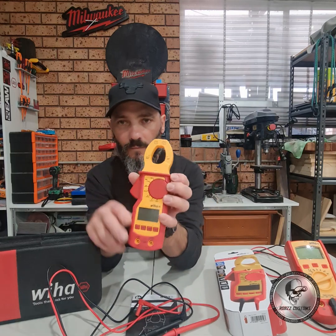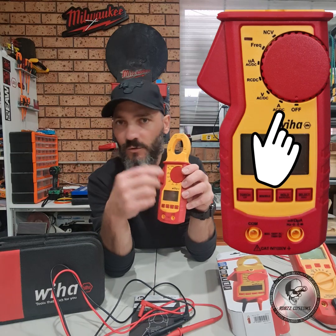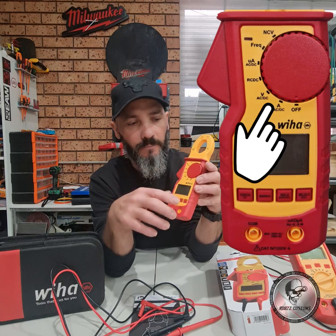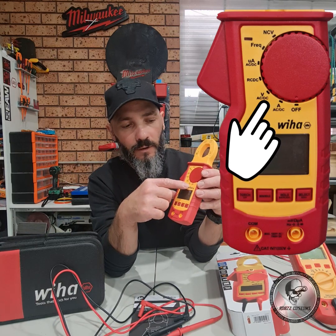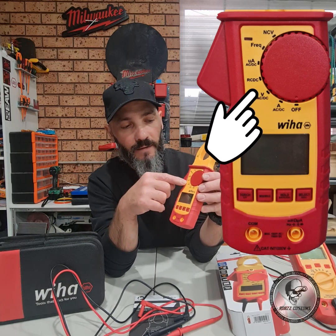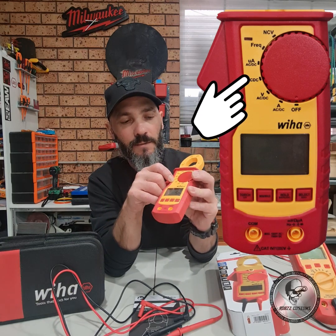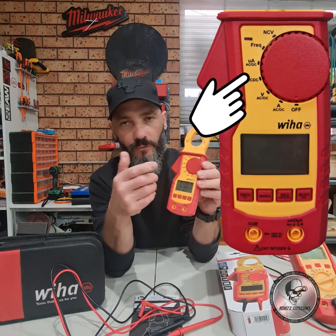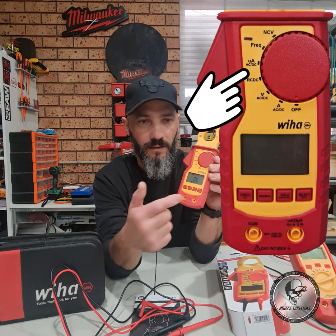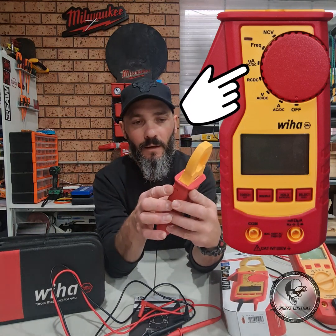It's a dial selector. The first position is amperage AC/DC — it's all auto-select, which is good, apart from when you get to the RC/DC function. You've got amperage AC/DC, voltage AC/DC auto-select, and then the RC/DC function which lets you scroll through diode testing, capacitance testing, and continuity testing — all selected by the select button.